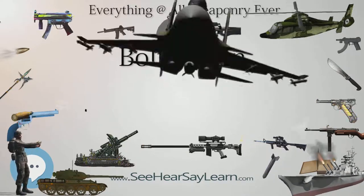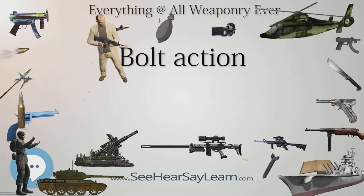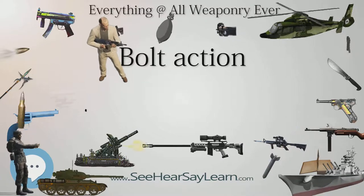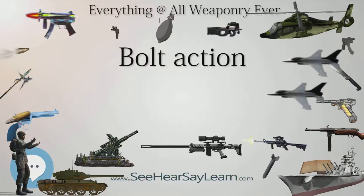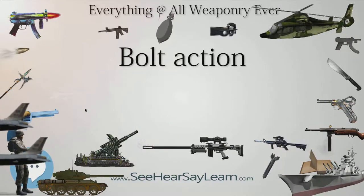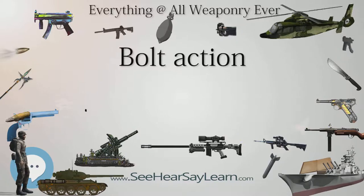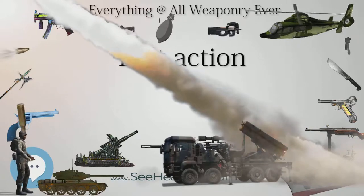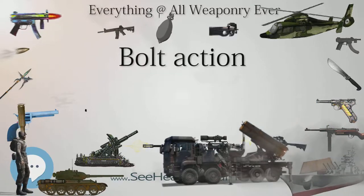Early bolt action designs, such as the Dreyse needle gun and the Mauser Model 1871, locked by dropping the bolt handle or bolt guide rib into a notch in the receiver; this method is still used in .22 rimfire rifles. The most common locking method is a rotating bolt with two lugs on the bolt head, which was used by the Lebel Model 1886 rifle, Model 1888 commission rifle, Mauser M98, Mosin-Nagant and most bolt action rifles. The Lee-Enfield has a lug and guide rib, which lock on the rear end of the bolt into the receiver.